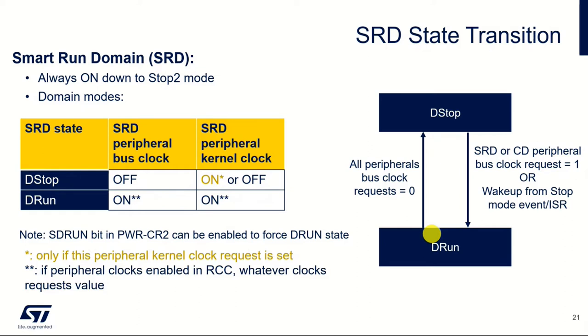There are essentially two clocks that a peripheral requires. There's the peripheral bus clock, which is what is required for the microcontroller to read and write data from the peripheral. Then there's the kernel clock, which actually clocks the peripheral itself and enables its activity. Whether those clocks are turned on or off depends on which stop state the smart run domain is in. If we are in the stop state, the bus clock is off, but the peripheral kernel clock can be off completely or turned on upon request — so if the peripheral wants to function, it can request its clock. In run mode, they're both on.